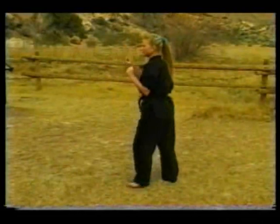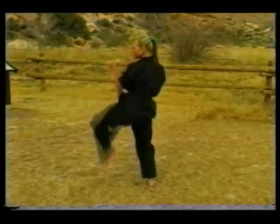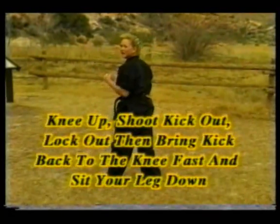Instead of this, here are the two differences with that explosion — and explosion. I brought the knee up quick, kicked out, locked it out, and brought it in really fast.